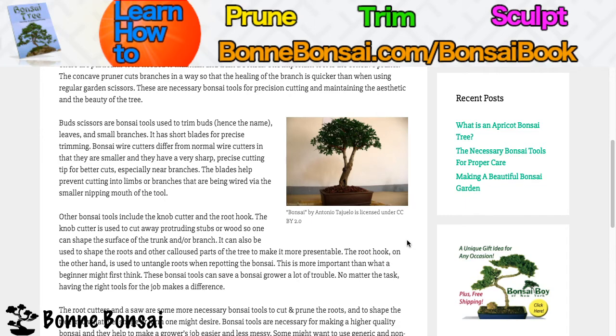Bonsai wire cutters differ from normal wire cutters in that they're smaller and have a very sharp, precise cutting tip for better cuts, especially near branches. The blades help prevent cutting into limbs or branches that are going to be wired, via the smaller nipping mouth of the tool.